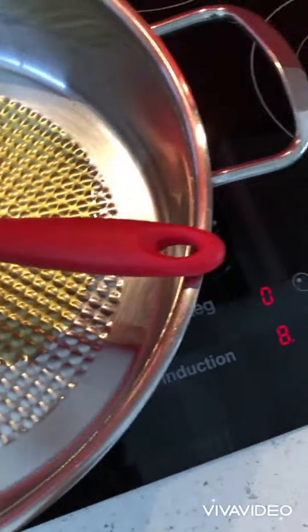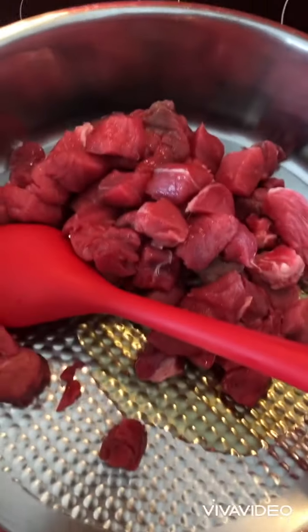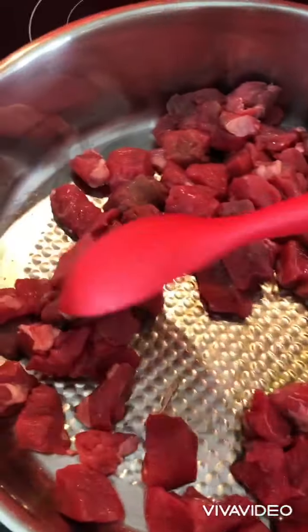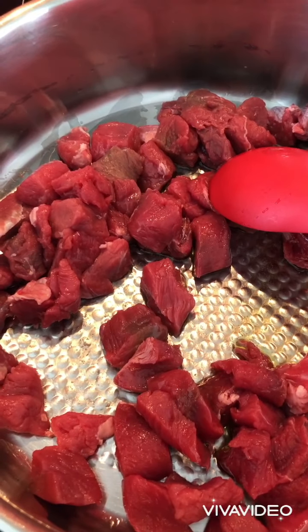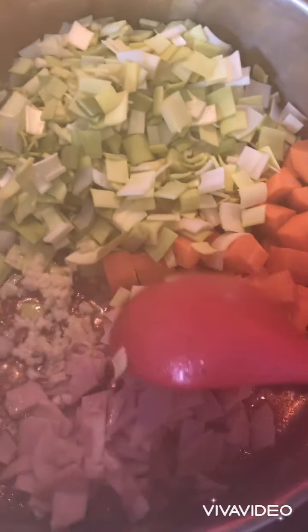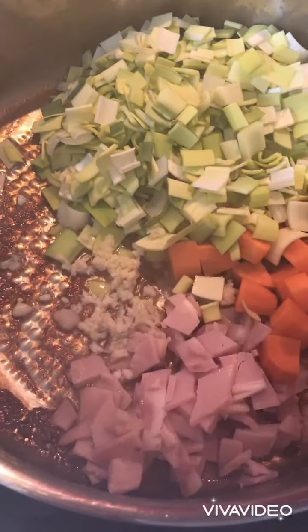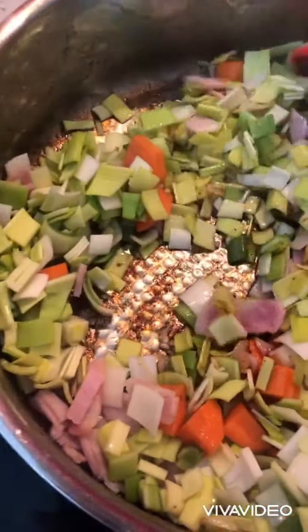Add one tablespoon of olive oil and add the meat. Cook until it's brown — the color is brown. Once it's brown, take off the meat. Then add bacon, carrots, garlic, and cook together until the vegetables are soft.